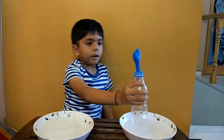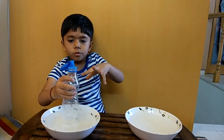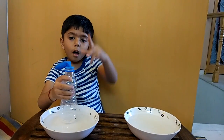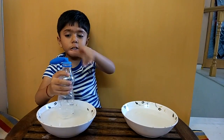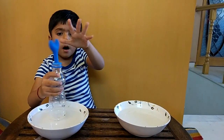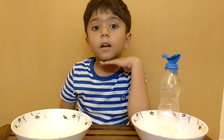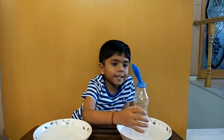It happens because hot air expands and cold air contracts. Hot air rises, cold air sinks.